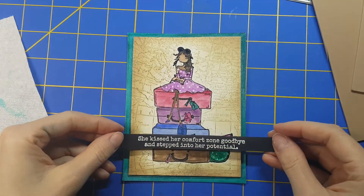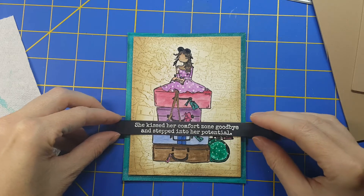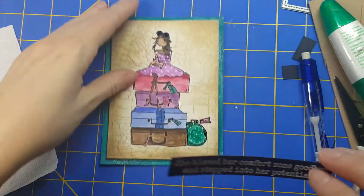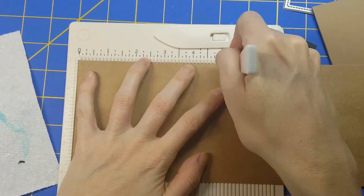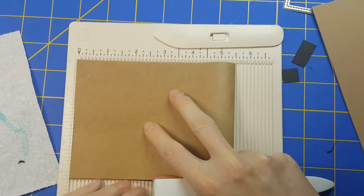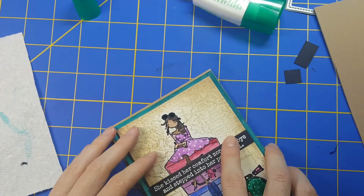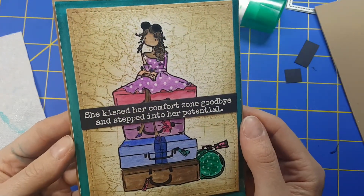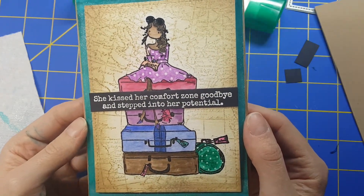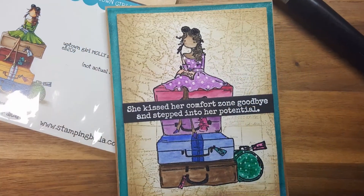This stamp is from Impression Obsessions and I absolutely love this sentiment: 'She kissed her comfort zone goodbye and stepped into her potential.' Is that not the most inspiring thing? I need to look at this card a few times because I'm heading into a new job that is unknown to me, but I'm just ready and excited. Here's the finished card — this one was a lot of fun.